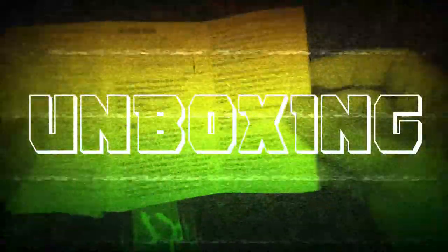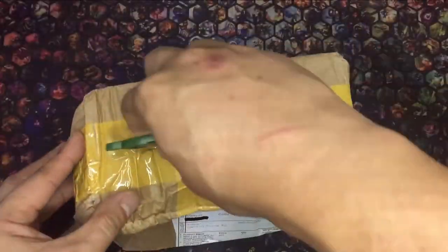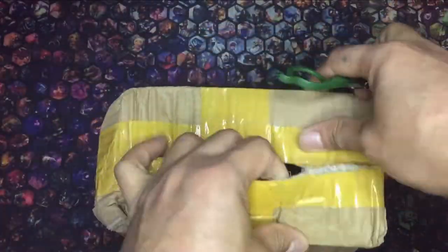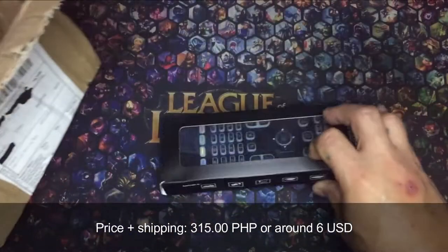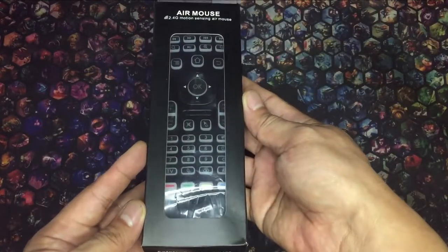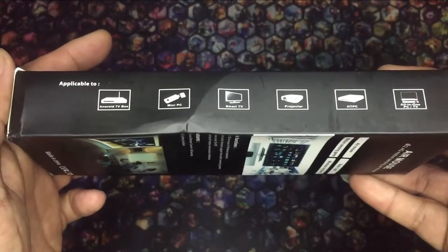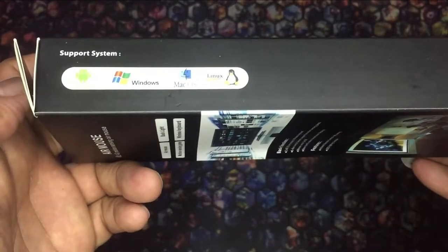So here's my new Air Mouse. Let's check it out. I got the package bundled with another item — I usually do this to save on shipping. It was priced 315 pesos, or around 6 US dollars. It claims to be compatible with PC or PC-like devices, smart TVs, and even projectors. Common operating systems are also supported.